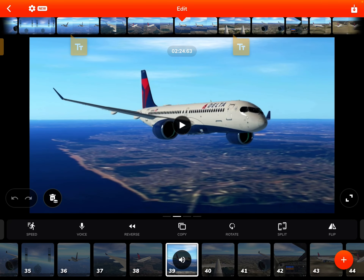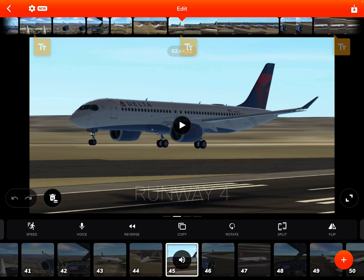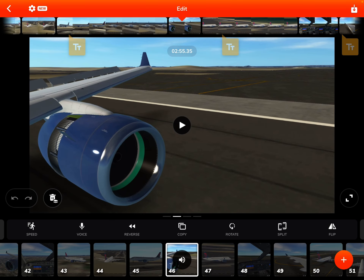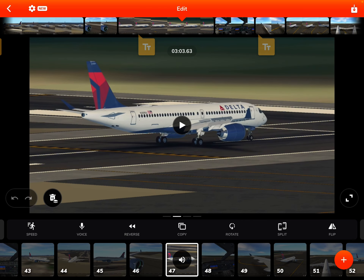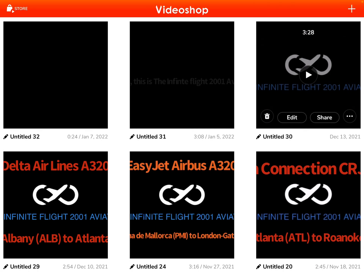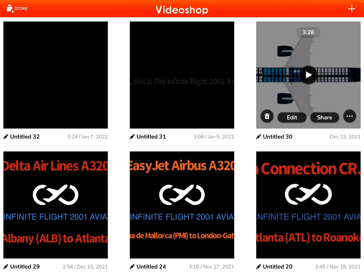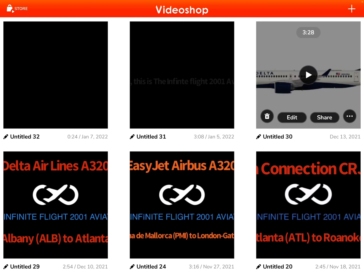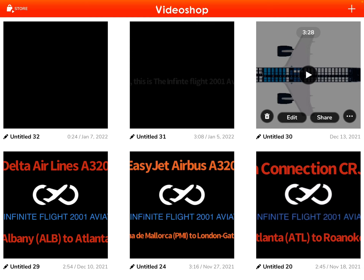Here's New York — landing at LaGuardia. I did this good landing, awesome landing right there. The flight time was two hours and twenty minutes. Thanks for watching guys, hope you see my new videos — please subscribe, and peace out.